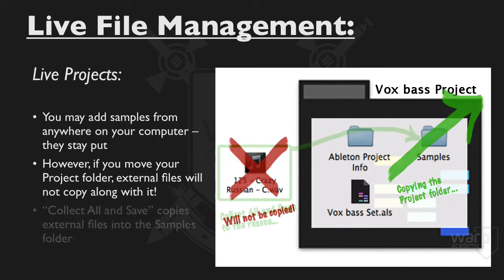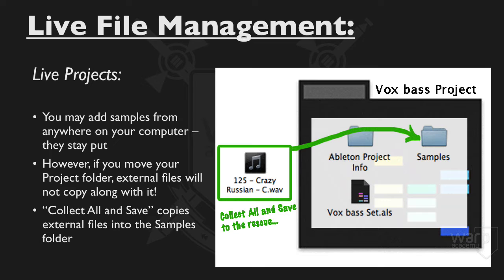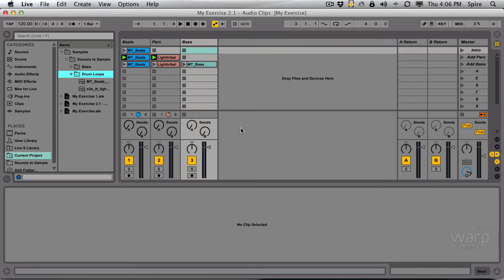There's a function inside of Live that will remedy this situation and it's called Collect All and Save. By doing this, Live will copy any files that are external to the project folder into the project folder, so that you can move, copy, or archive your project to some other location and know that all the files used in these sets are contained within that folder for later use. Let's do that now.